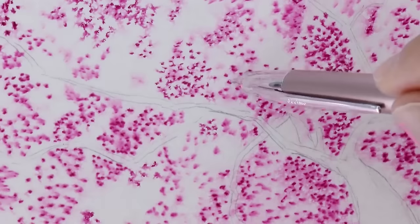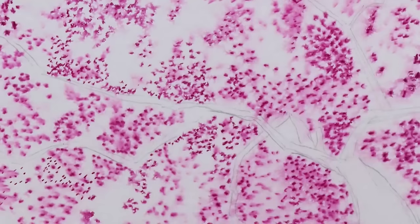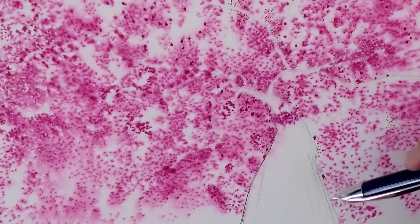If the paper becomes dry before you finish, you cannot go over it again with the brush, because you would take off all the ink. But rather you can lightly use a spray bottle to keep it damp. But even then, the ink that you already drew will react and spread a little bit more.